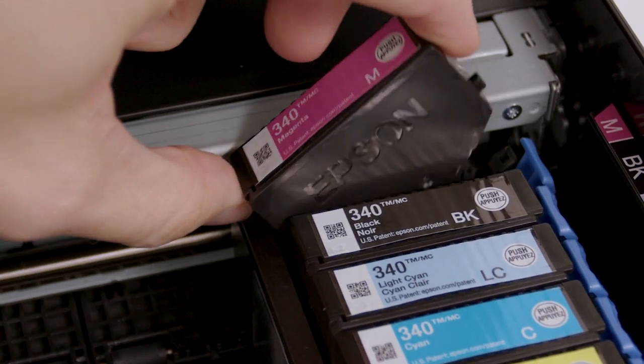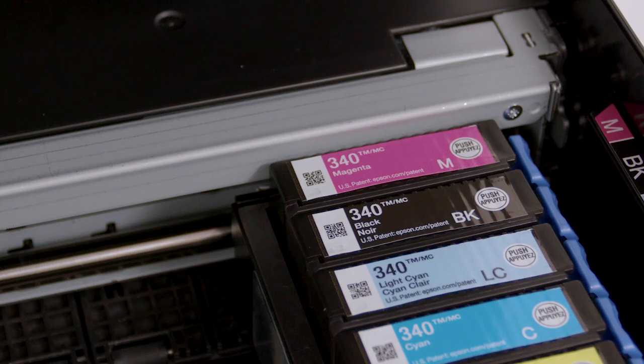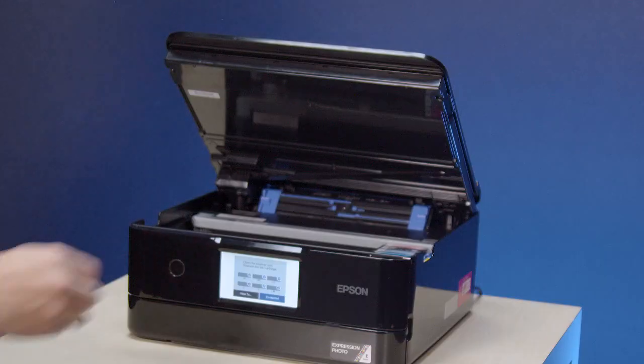Insert the cartridge into the holder and push down until it clicks into place. When you are finished, close the scanner unit.